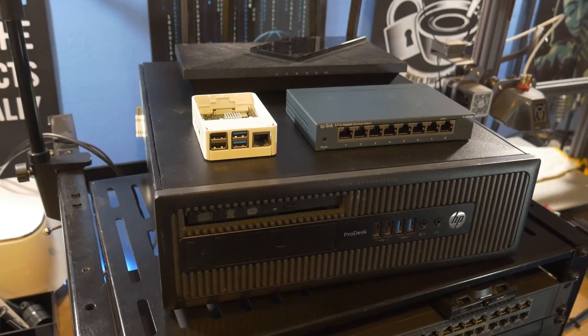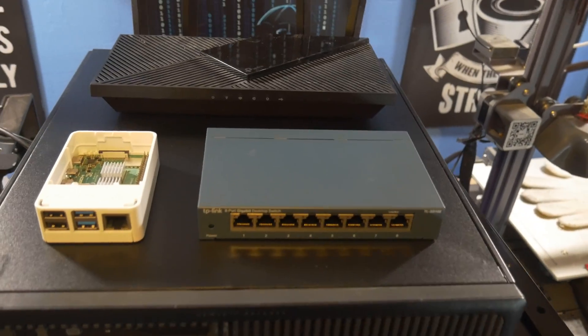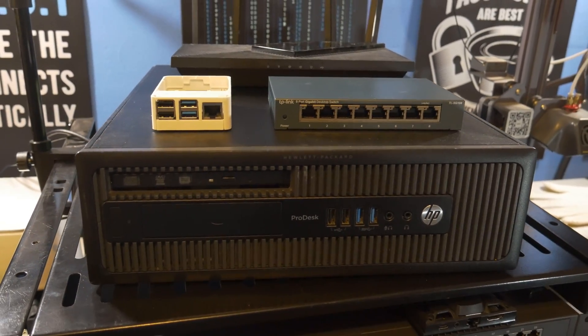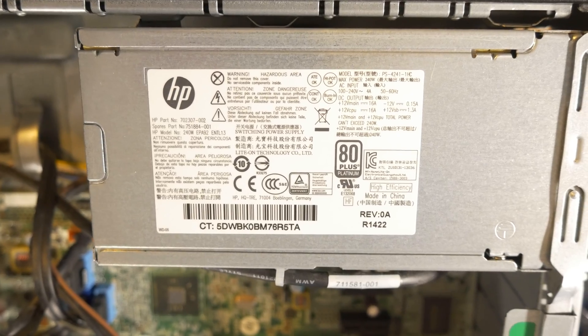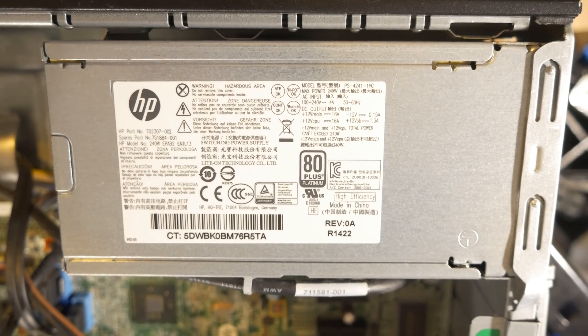Going with something like the EliteDesk 800G1 still has its pros and cons. Starting with the cons: while the EliteDesk 800G1 is classified as a small form factor PC, it is still larger than your modem, router, switch, and Raspberry Pi combined. It has the potential to use up to 240 watts — about 16 times what a Raspberry Pi uses at 15 watts. Also, depending on which upcycled or renewed device you get, it may run considerably louder than a Raspberry Pi, which is effectively silent.